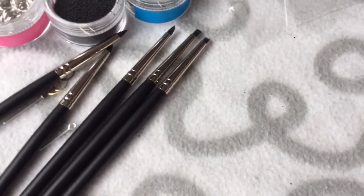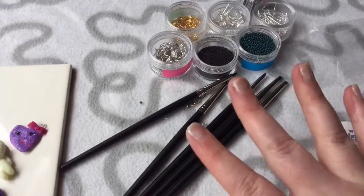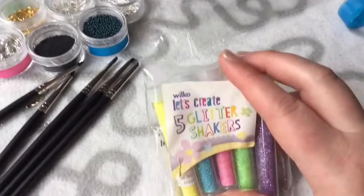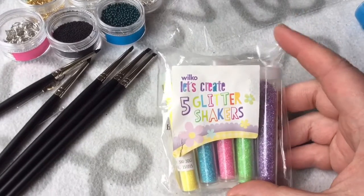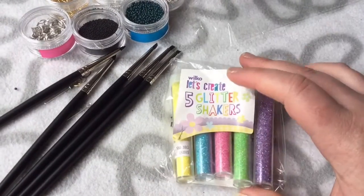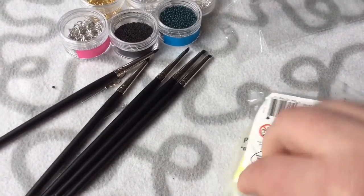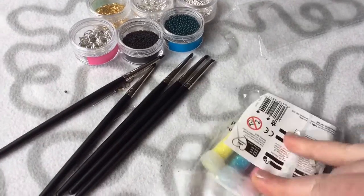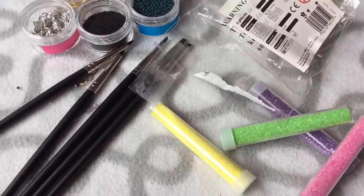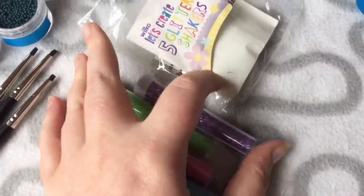All of these by the way were from eBay, really cheap — if anyone needs links I can put them in the description. These were from a shop called Wilkinson's in the UK. I bought them just after Easter — yes, this is how long I haven't done a video! They were reduced to about 25 pence. I just thought they were really nice and they're really small.